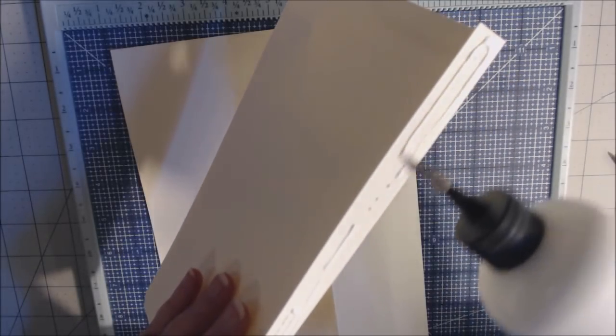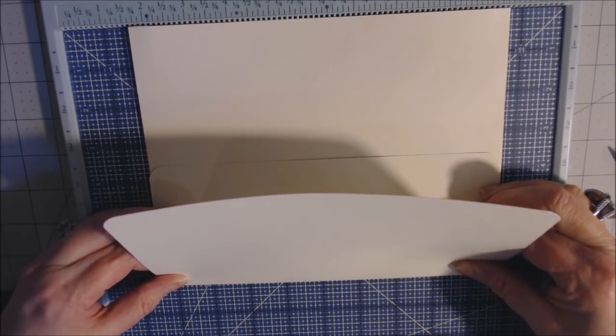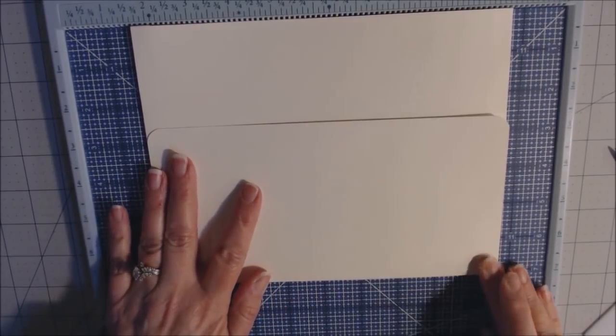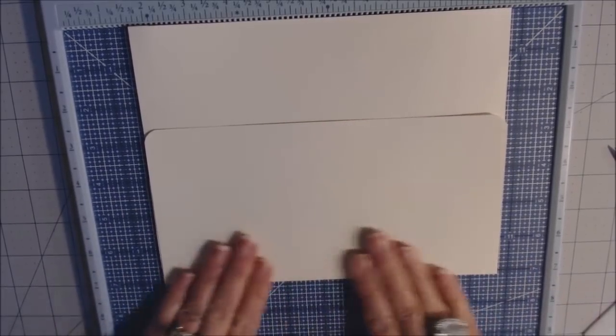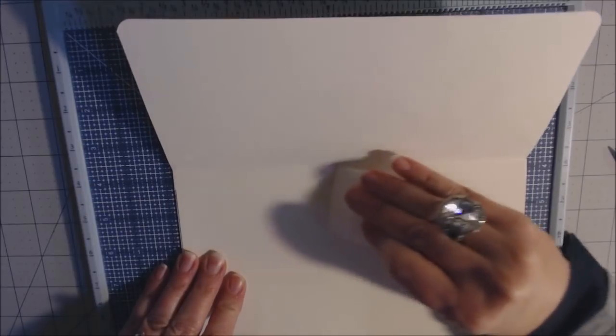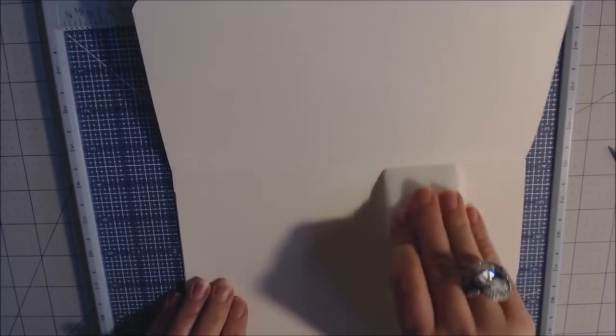Open it and burnish it well. I'm using Artisan cardstock by Country Craft Creations — it's a linen-based paper with nice thickness; it doesn't crack and has some texture because of the linen. So we have one flap and a second flap. On the inside of the inner flap, I wanted a pocket for a tag.